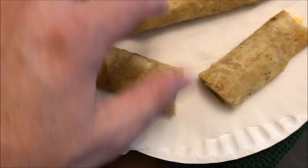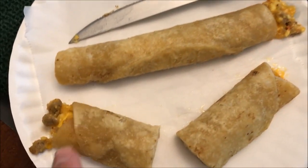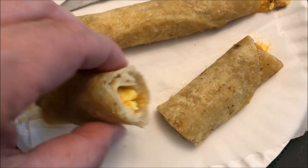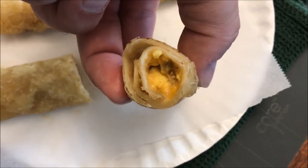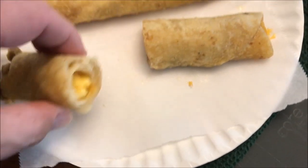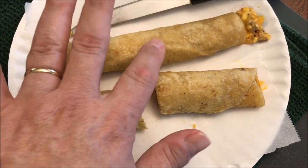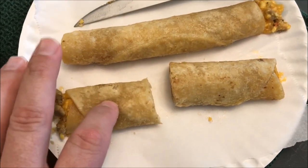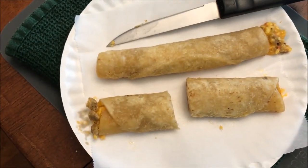Here it is out of the microwave. The parchment paper worked — it didn't stick. The ends picked out a little bit from heating. It doesn't look bad; I can see lots of egg but not much meat. I'll cut it open so you can see what it looks like inside. They're very soft and mushy, as expected from the microwave.